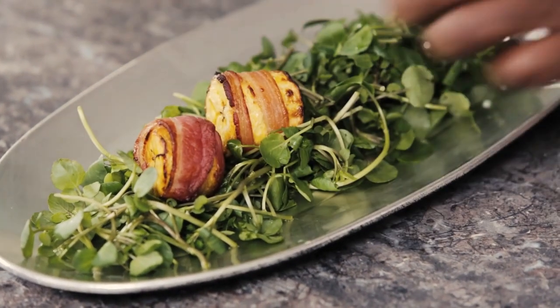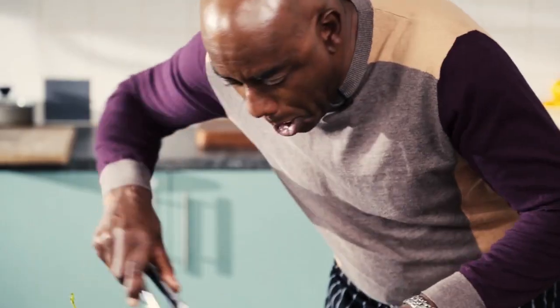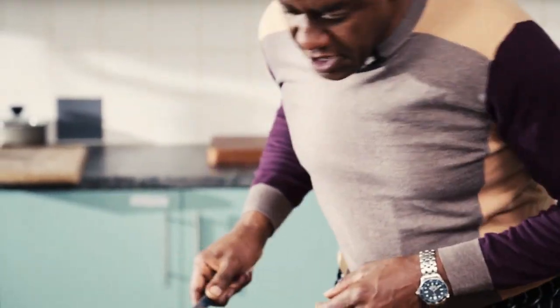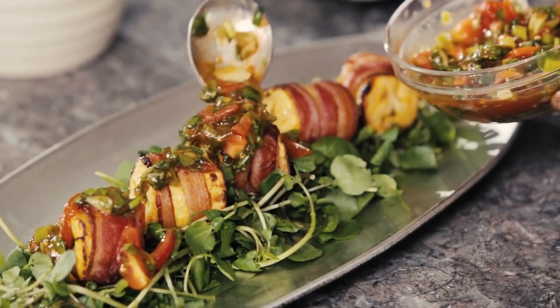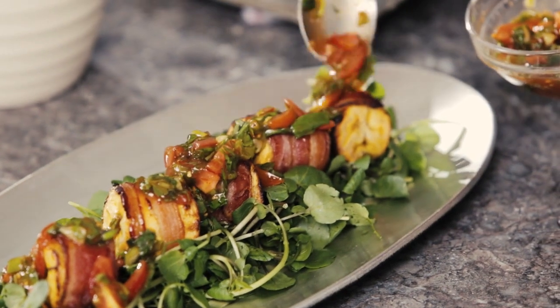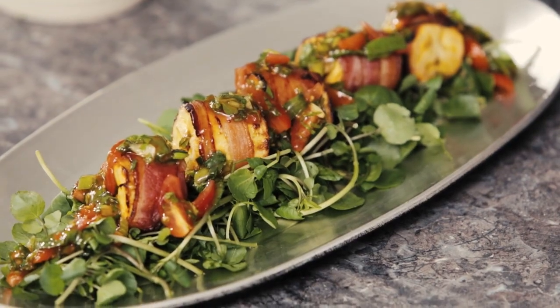Just going to lay those beautiful bacon plantain rolls on top of our watercress salad. There you go. And just a little bit of that salsa on the top like that. And there you go — isn't that lovely? Welcome to Barbierdas.